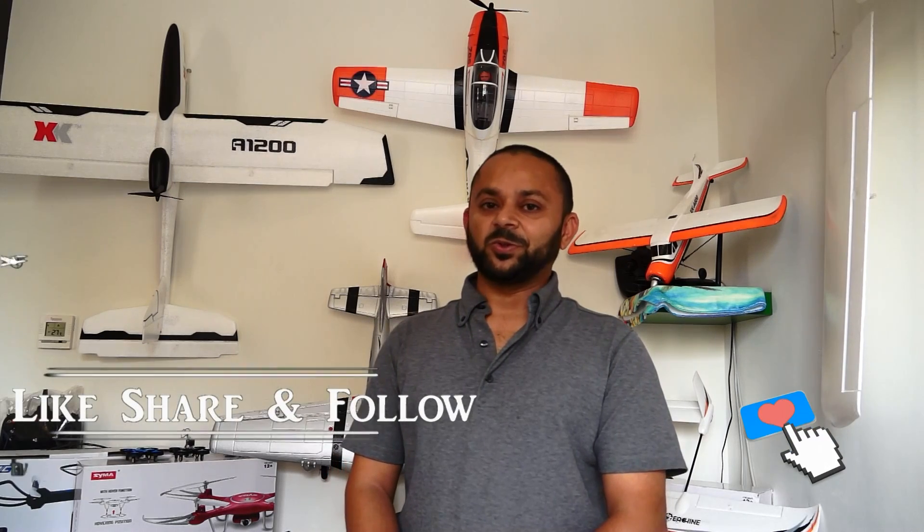Thank you for watching the video and thank you very much for your continued support towards my work on YouTube. Please subscribe to my channel and stay updated for all the regular video uploads. If you like this video, please hit the like button and share the link over your social sites. See you next time. Bye!